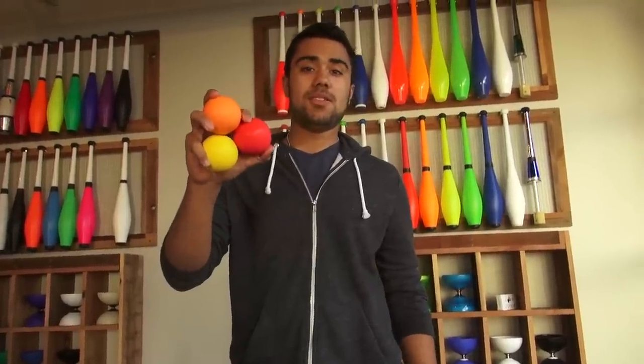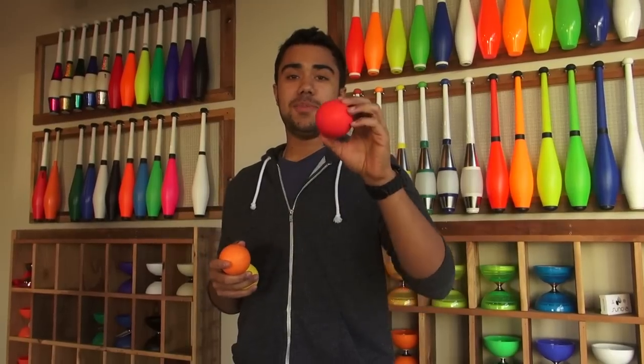Thanks for checking out the GeForce bounce balls. If you're watching this on YouTube, be sure to click the link below to get more information. If you already own these GeForce balls, leave a comment below and let us know what you think about them.